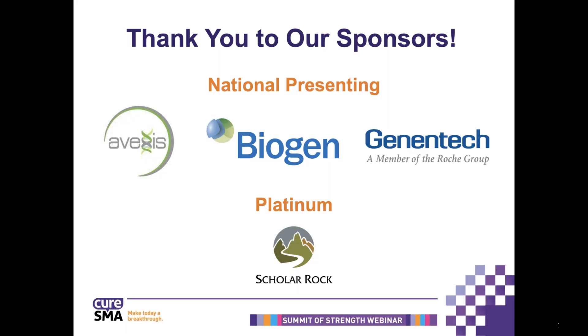Thank you for all the questions that were submitted in advance of this webinar. We will try to answer many of these questions during the presentation. You are also able to submit questions throughout the webinar using the chat box feature, which you will find located in the bottom right-hand side of your screen. Lines will remain muted during the webinar, other than for speakers. If you have any additional questions after the presentation and Q&A session, please contact the Family Support Team at CURE SMA by emailing familiesupport at curesma.org.